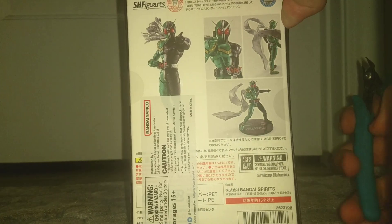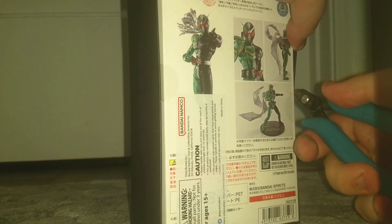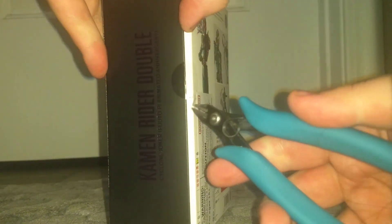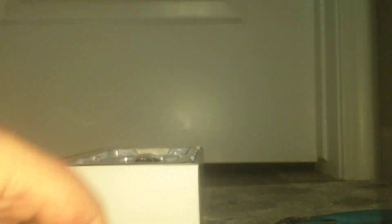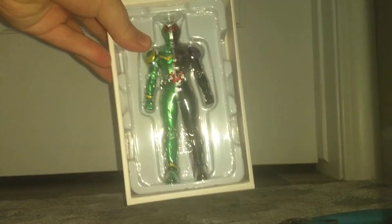I don't want to damage the box too much, so I'm going to be very careful. One slice, two slice. Now we get to just have it in the back and slide it open. At the top we get the instruction manual — Kamen Rider Double — it shows everything you can do with it. But if we move it up, we get Cyclone Joker.